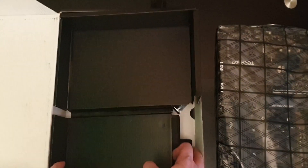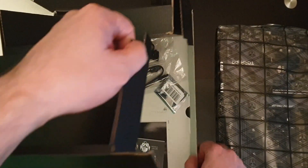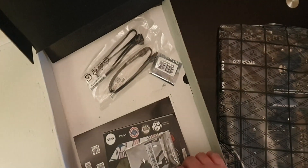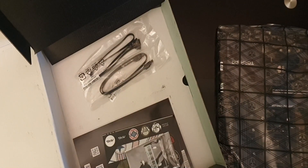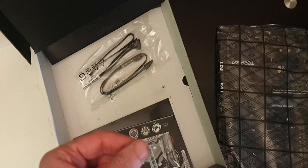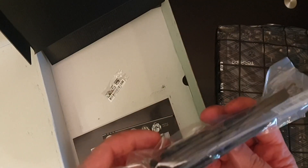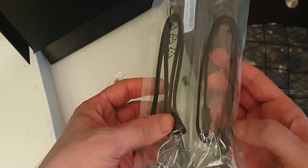We also have a little box of accessories. In here we have an MSI branded USB key — considering this is going to go in a NAS build, that could be useful. There are also two SATA cables: one is right-angled and one is straight.